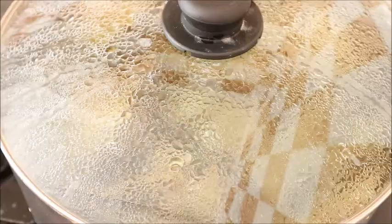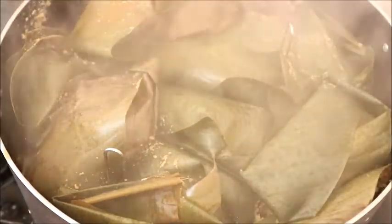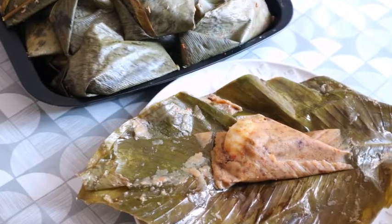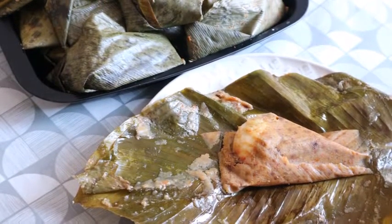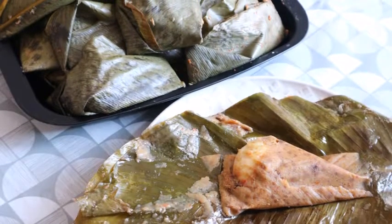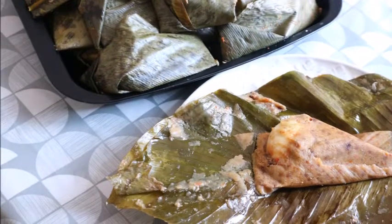I checked the moi moi — it was remaining a little bit for it to be done very well. I covered it again for another 10 minutes. And voila! This is the end result of our moi moi. Isn't this looking beautiful? I tell you, it was not just beautiful — it was so delicious.